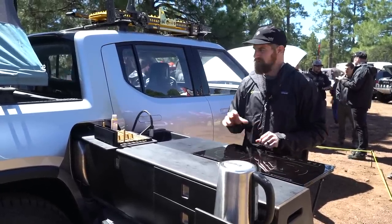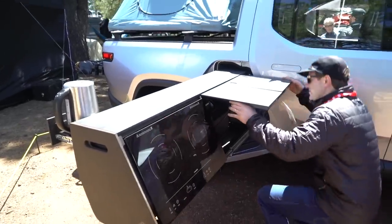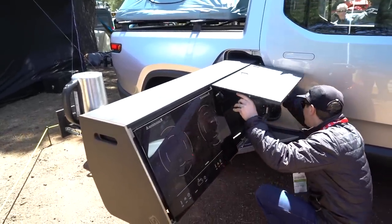We're going to cook again later today. Do all those things, have your full journey, still have plenty of range left to get home, and do it all with zero emissions.